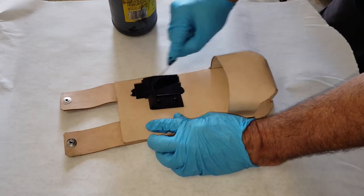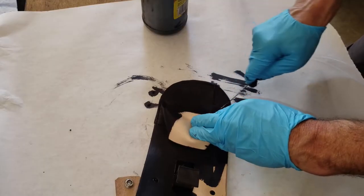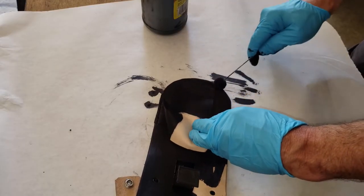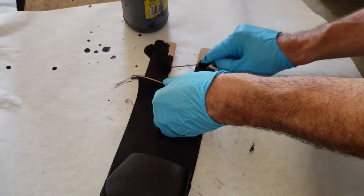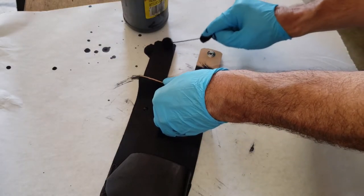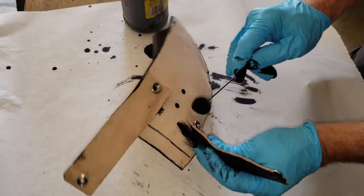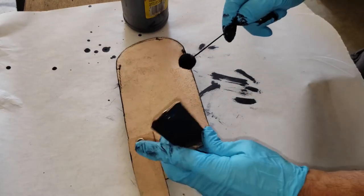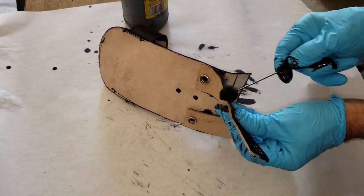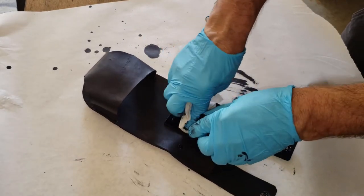A good coat of Fiebing's black dye and then a good rub down with carnauba cream will give these pretty much the same texture and color, minus a little bit of age and weathering that our current kits have. This was actually a fairly quick and easy project. We're thinking about changing kit color so I didn't want to get into wet molding and then have to change it, but the next holster I make will be wet molded, so watch out for that video. Thanks for watching and have a great day.